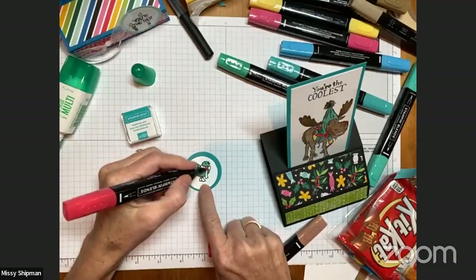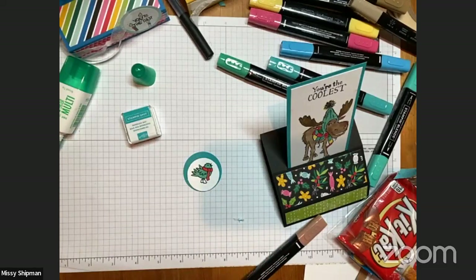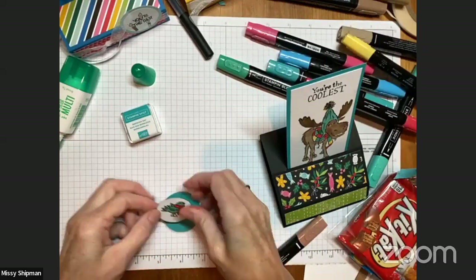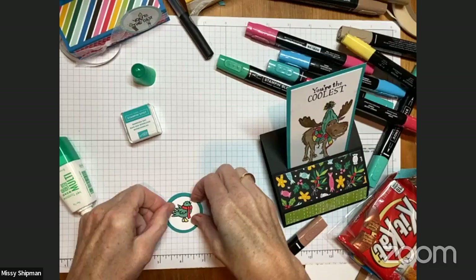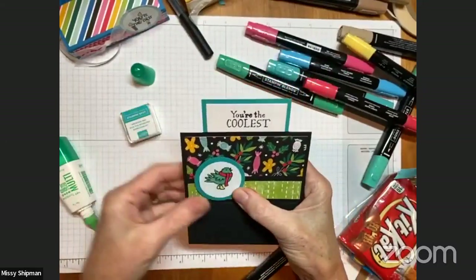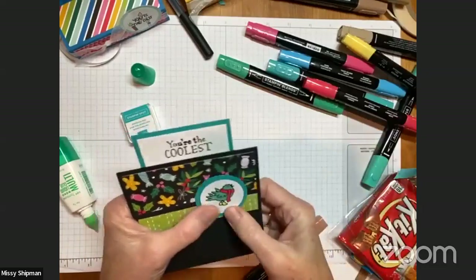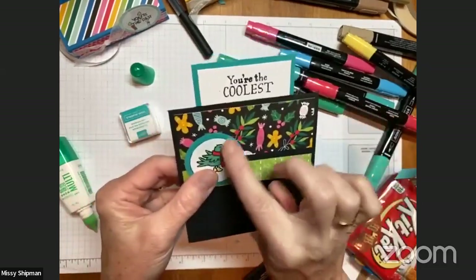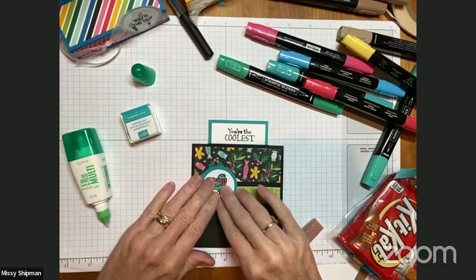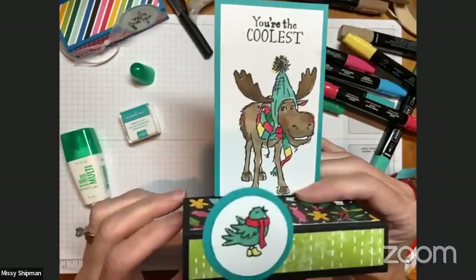There's our little friend, and we can adhere this to the front of the card. When it's closed, it has a little bit of interest going on. I'm going to put it on this side because the bird is looking to the right — I want him to be singing into the card, not off the edge. I only want to put adhesive at the bottom of this circle because when it folds, it will be standing up, so I only want adhesive at that bottom half.